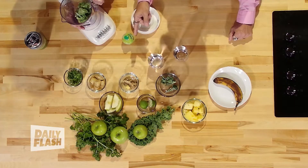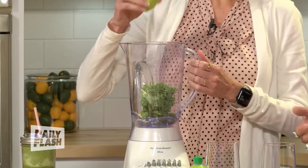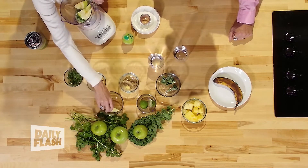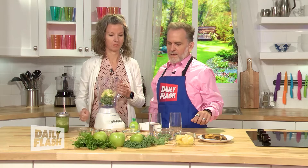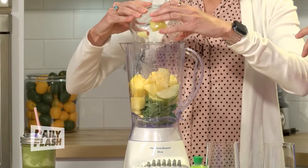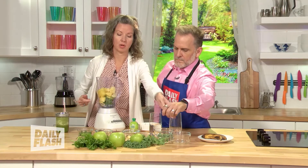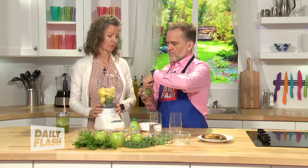Now the apples. Since it's a green smoothie, we're using green apples — but if you have a red one, that's not going to hurt you. An apple a day keeps the doctor away, so we'll put a whole apple in here. And then after our apples, we are putting in pineapple — we'll just dump the whole thing in here. Pineapple gives you taste, but also it's good for anti-inflammatory properties as well. And you're noticing a lot of fiber here — this is going to move right through us.